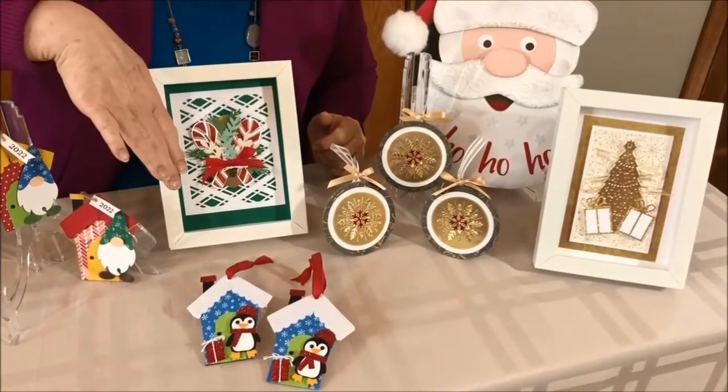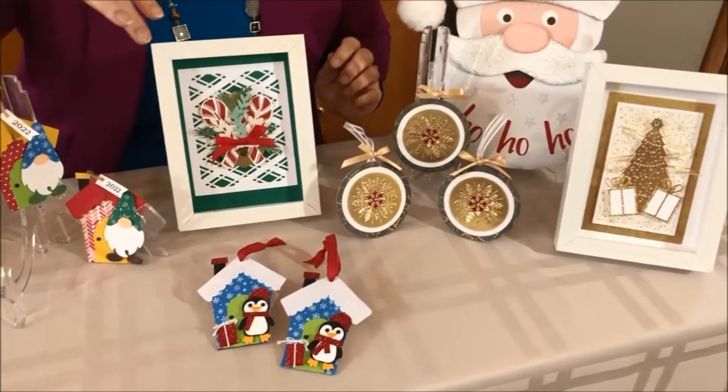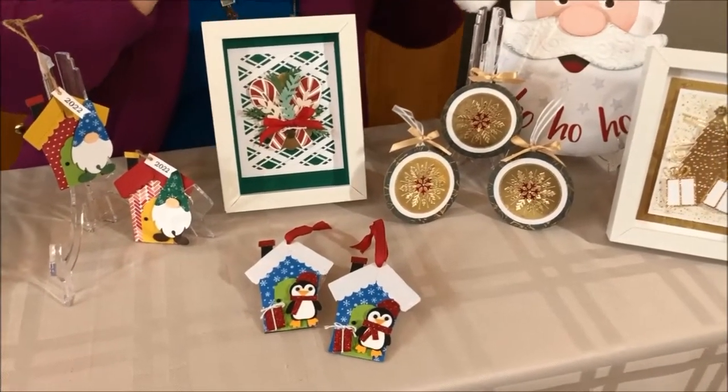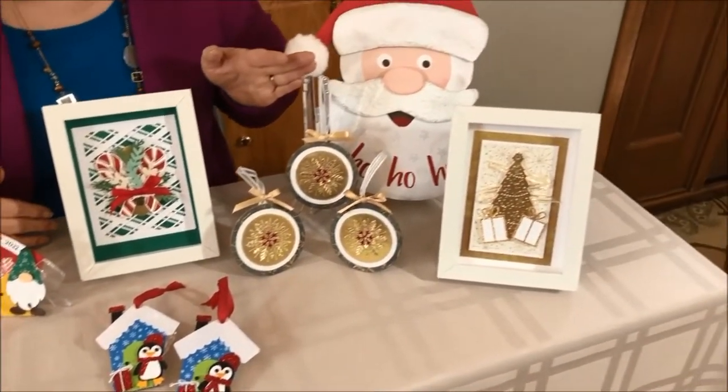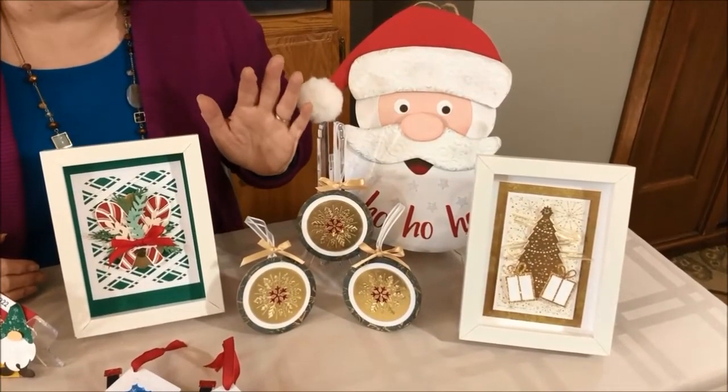And then our sparkly penguins — oh my goodness, they're so much fun. They look like they're just ready to sparkle and hang on the tree. And then a collection of snowflake ornaments, so elegant all in gold and the deep colors of green.